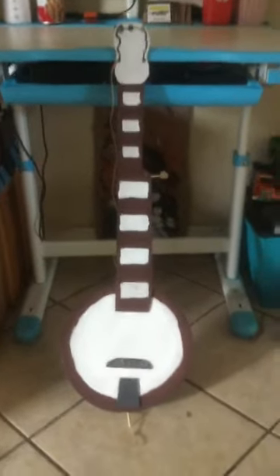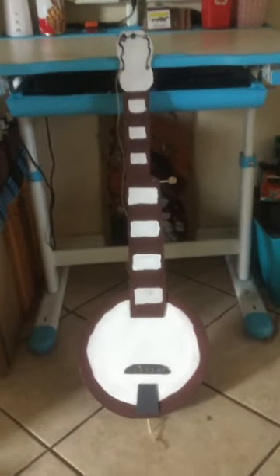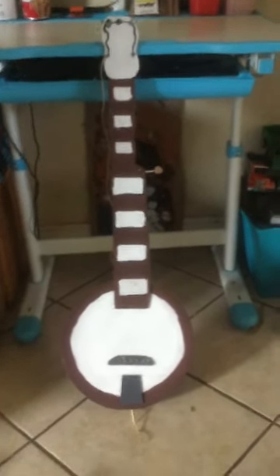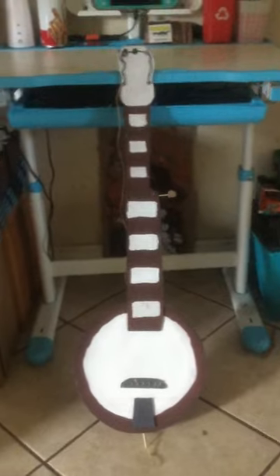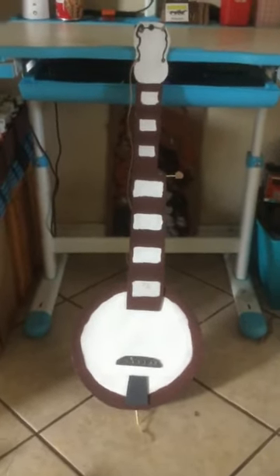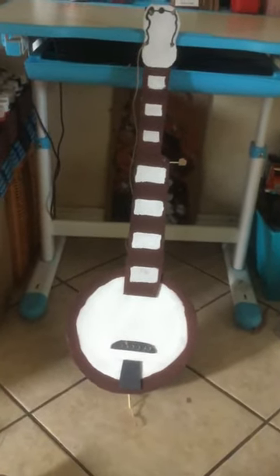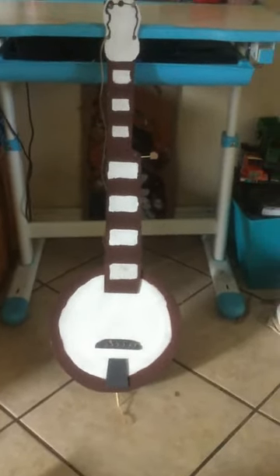Hi guys, I am back with another video, sorry about the wait. So this is a banjo I made. I made another one and put rubber band strings on it, but it didn't work out. I tried putting strings on this one with rubber bands but that didn't work out either.